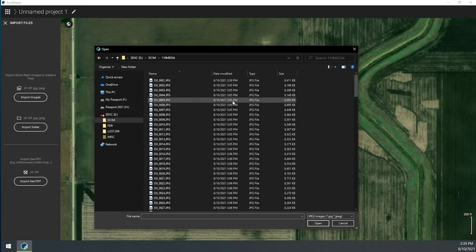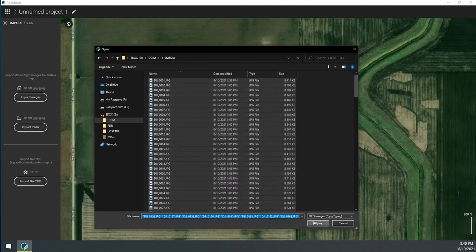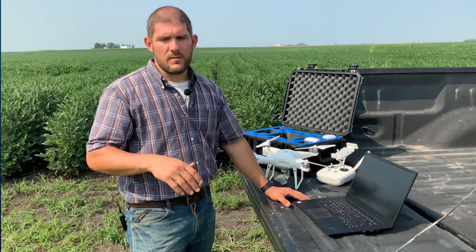Now with my folder selected, I can go ahead and import those images. Once they're imported, I can just click Start and it'll go ahead and start processing.